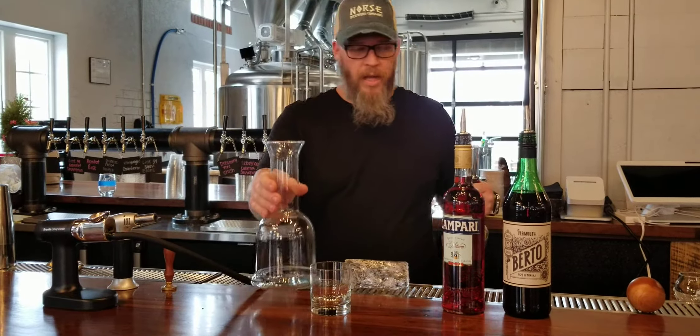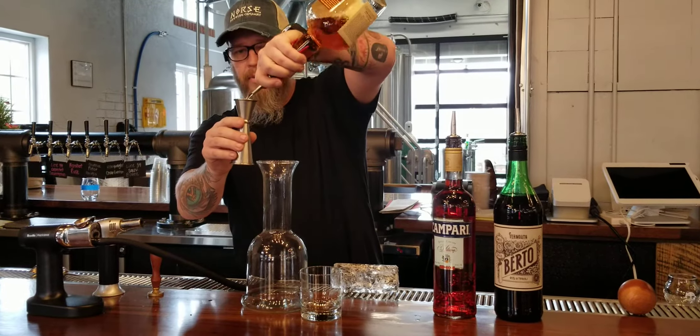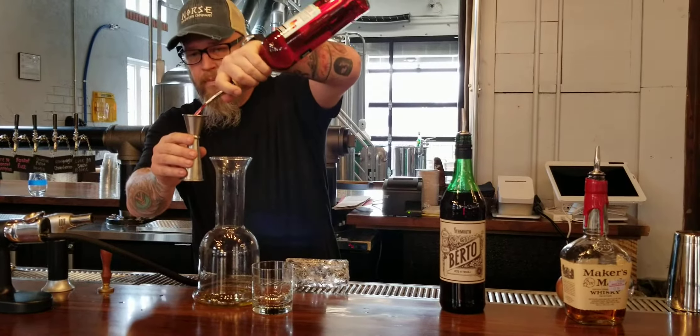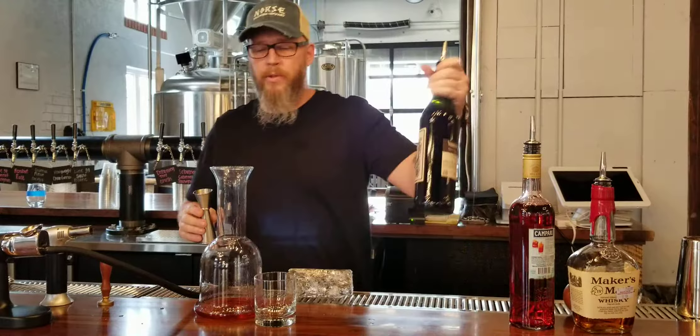Marsh Burger Company — we're going to do a full volume, equal portions: an ounce of Makers, an ounce of Pari, and an ounce of Sweet Vermouth.